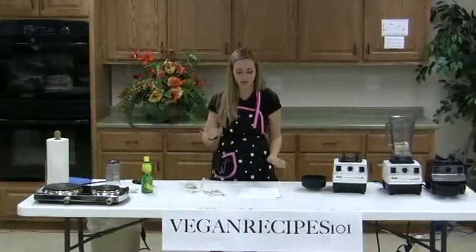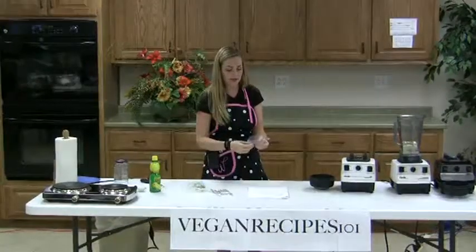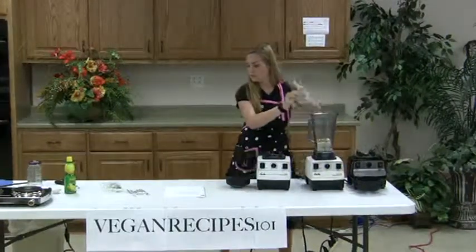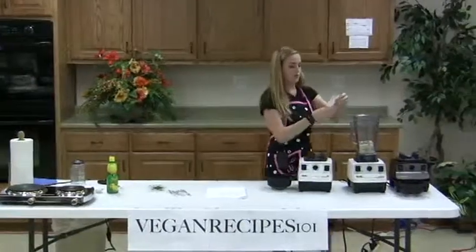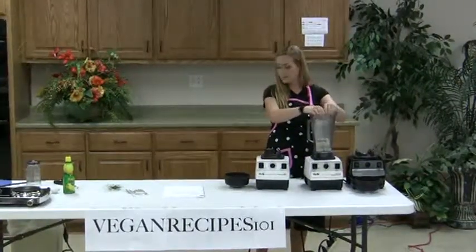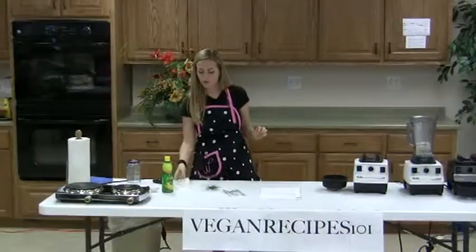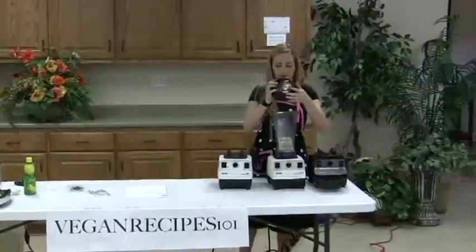So we try to reduce the vinegar — cut it out all the way, really — and use lemon juice instead because it still gives it that tang that makes it good. This is one teaspoon of salt, one teaspoon of onion powder. And then my chives — I'm going to wait until after it's really smooth to add my chives, because you don't want your sour cream to be green unless you're doing something festive.